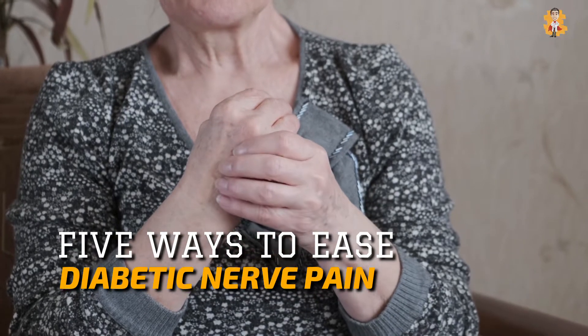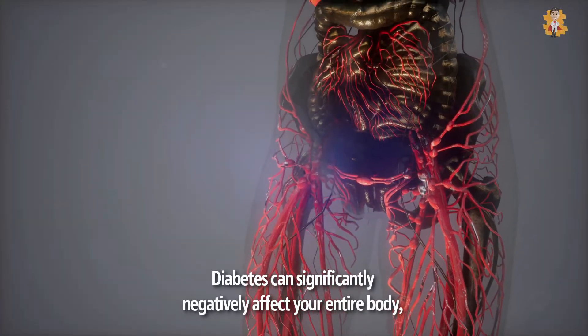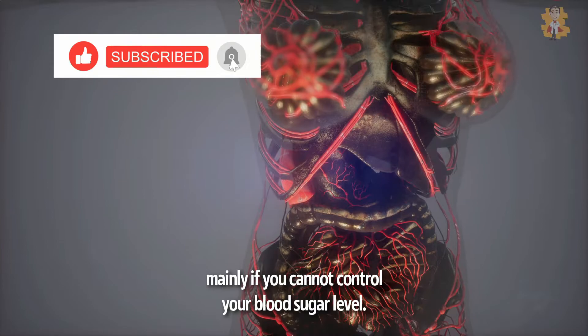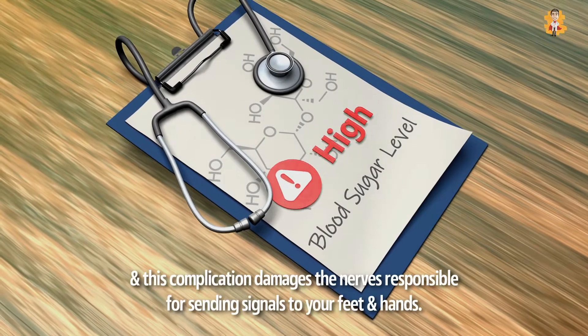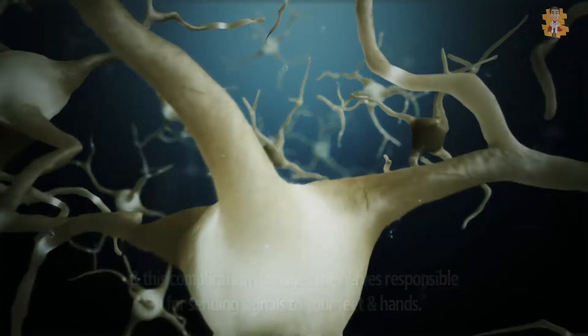5 Ways to Ease Diabetic Nerve Pain. Diabetes can significantly negatively affect your entire body, mainly if you cannot control your blood sugar level. Diabetic nerve pain occurs from high blood sugar, and this complication damages the nerves responsible for sending signals to your feet and hands.